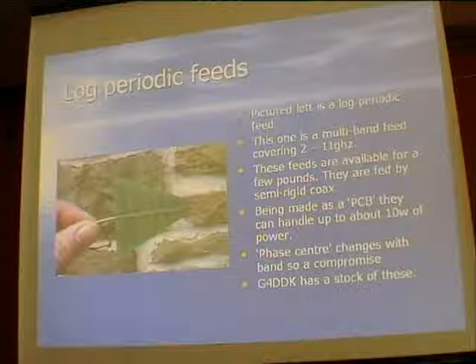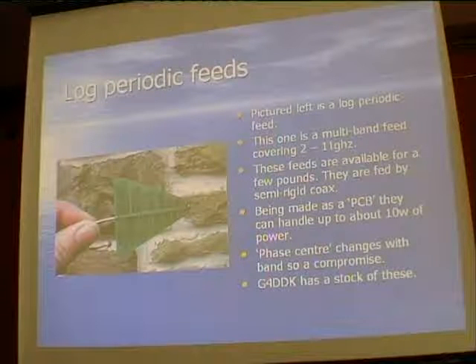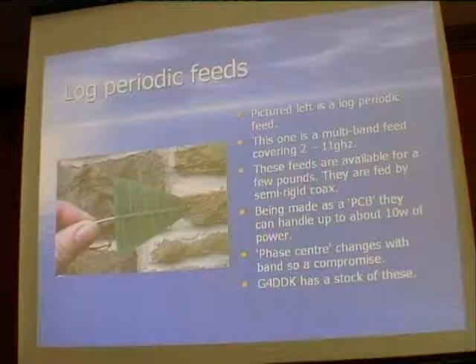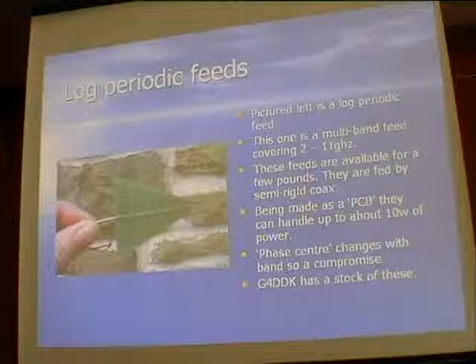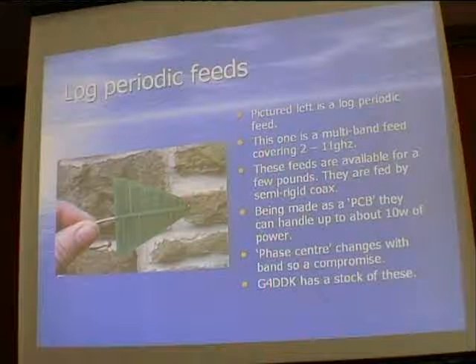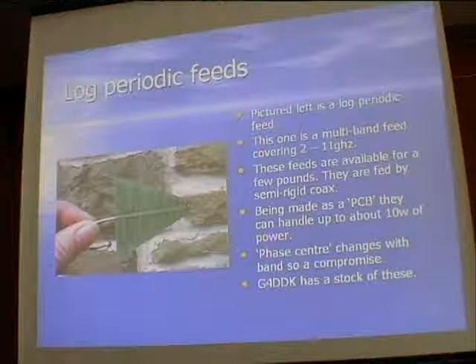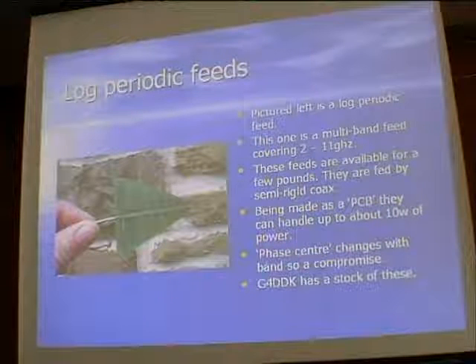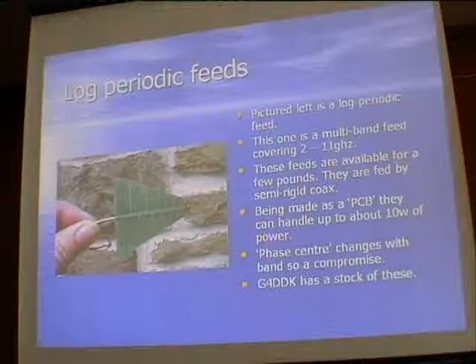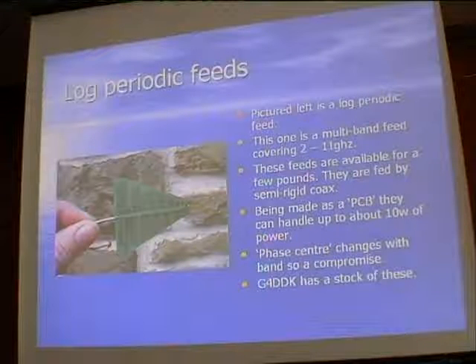Log periodic feeds: I used one at 6 centimetres with a dish like this for quite a while and it was very effective - used on a single band rather than as a multiband feed. It has about 6 dBd gain just in the little log periodic. Don't put a lot of power through these, but most of us are only using a few watts. From the North Yorkshire Moors with a basic transverter outputting 200 milliwatts, I was easily able to work down to the south coast on 6 centimetres - about 300 km with no particular problems.